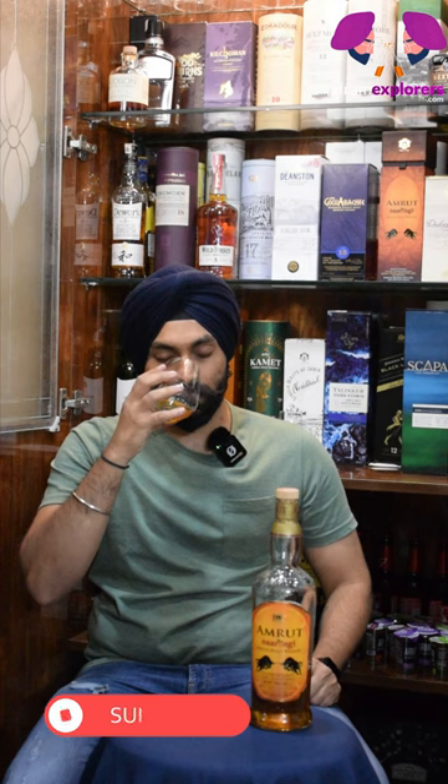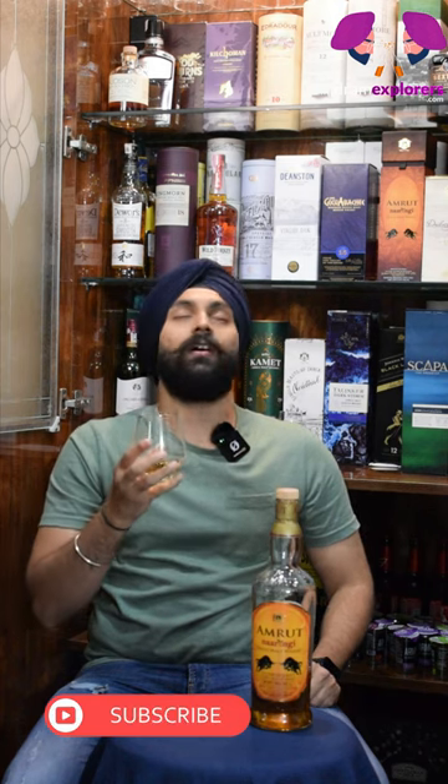Here is Amrut Narangi, a beautiful whisky on the nose. Caramel, orange, raw wood, a little bit of varnish smell on the nose.